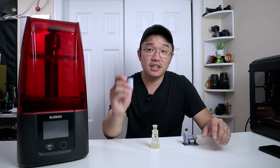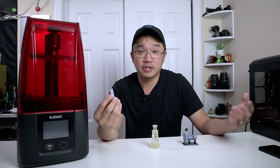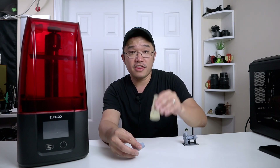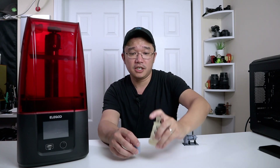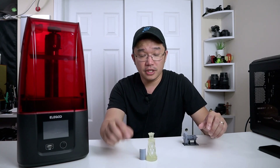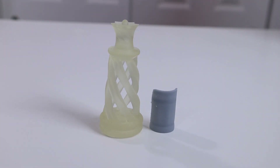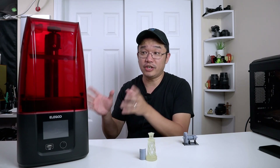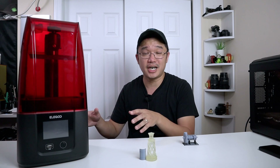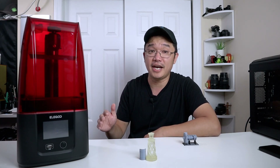Something that was printed on the first version on a general SLA printer usually takes three to four hours. This whole thing — which is a queen's chess piece, almost triple the height of that other part, about 80 millimeters tall — only took me about three and a half hours using the new printer, which is amazing. One of the main downsides that kept me from using SLA printers all the time was print time, and this new printer has basically eliminated that.